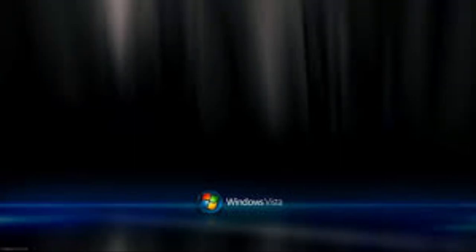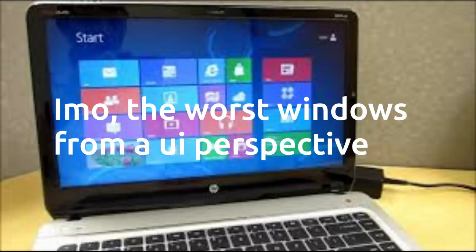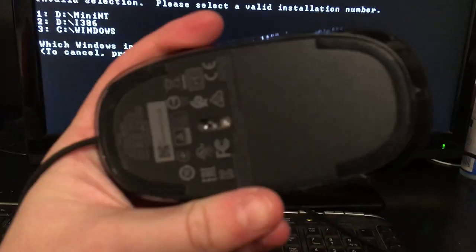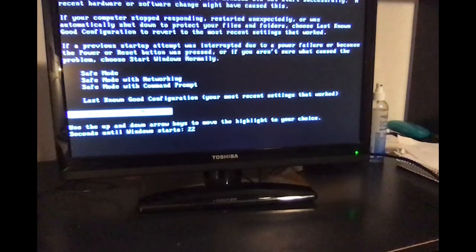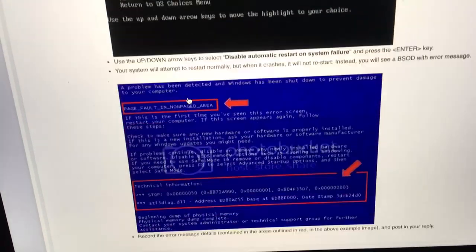This Windows Vista computer was the family home computer from 2007 to 2013, then we upgraded to a Windows 8 laptop. About a year ago I tried getting this to work for a video, but for some reason it tried booting into Windows XP despite me knowing this was a Vista computer, and it wouldn't fully boot at that.